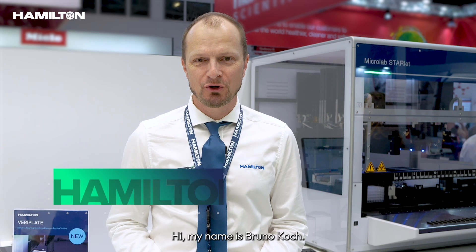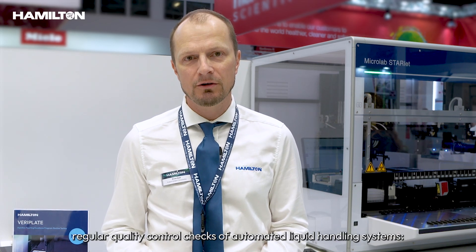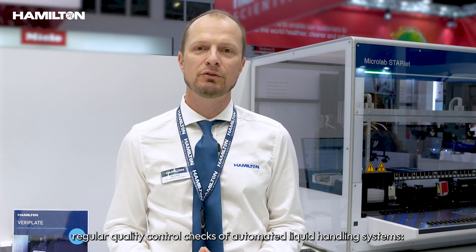Hi, my name is Bruno Koch. I'm the product manager for consumables at Hamilton. We are thrilled to be at Analytica 2024, where we are launching our new solution for easy and fast routine testing to perform regular quality control checks of automated liquid handling systems — the VariPlate.